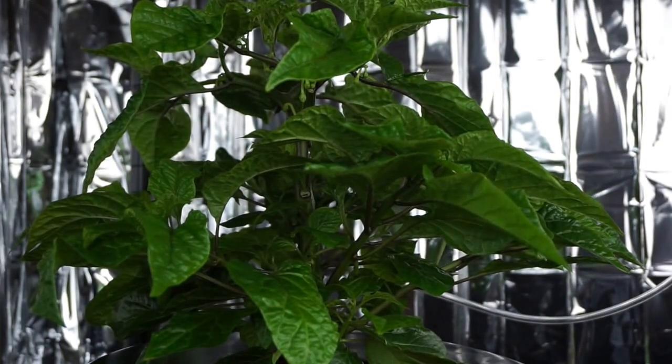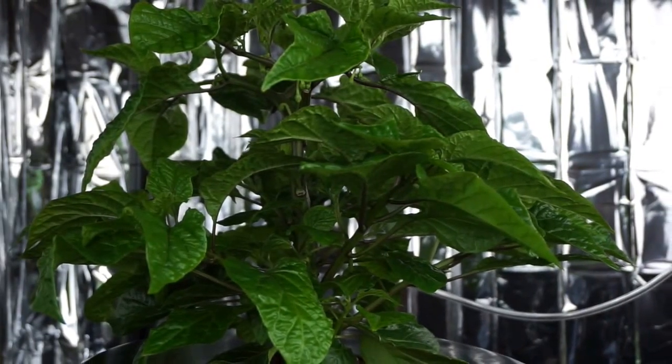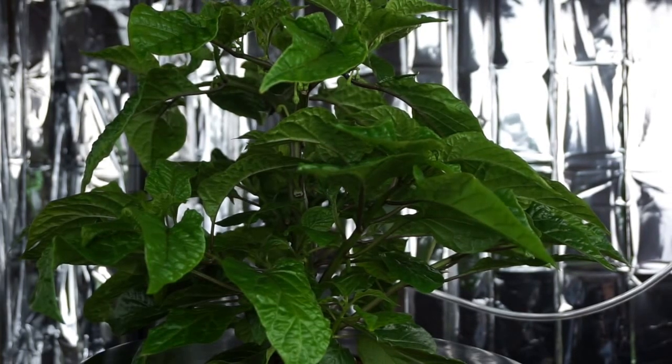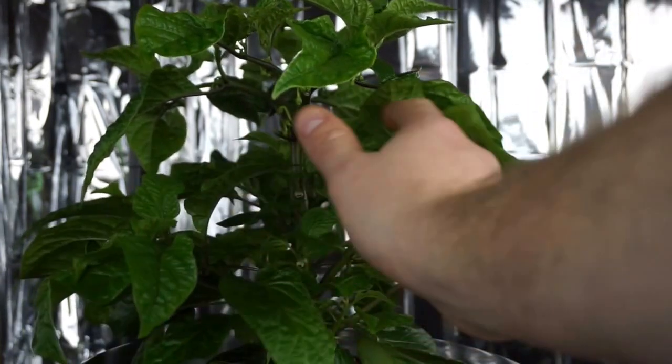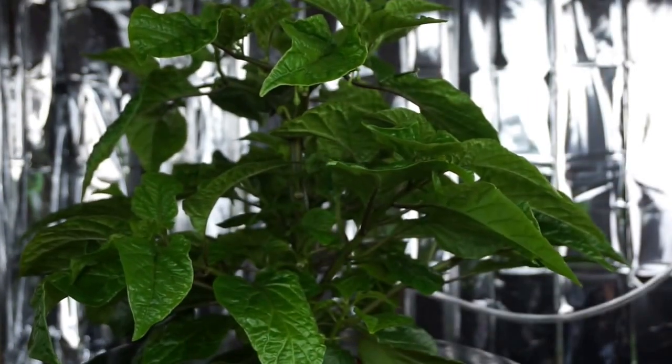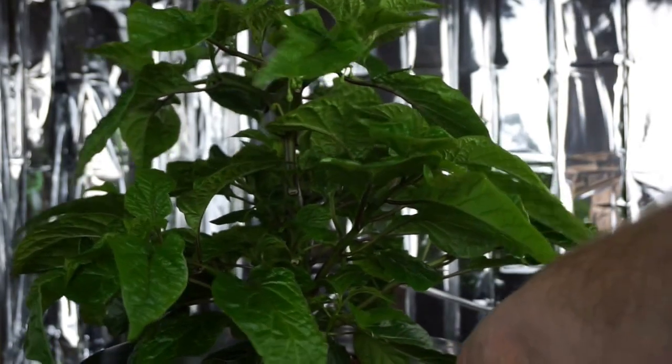Moving on over, this is the plant underneath the LED light using the Urban Hydroponics solution. As I discussed when we were under the fluorescent, you can tell the difference in the light hitting here and the size of these leaves. I pruned this plant the exact same way as the one under the fluorescent, and the growth is just amazing on this one.